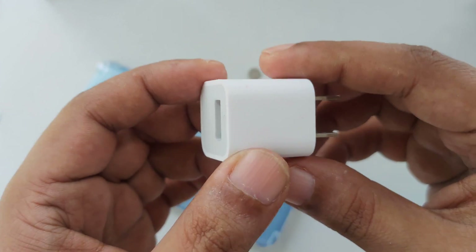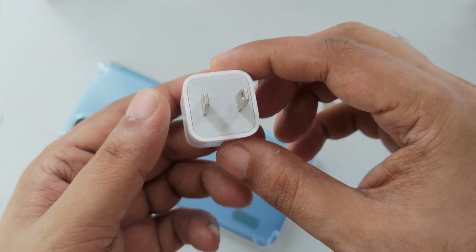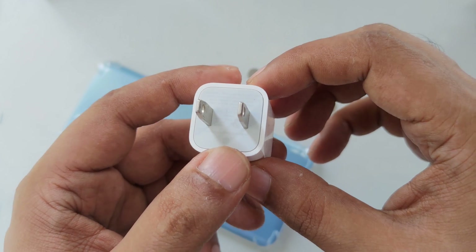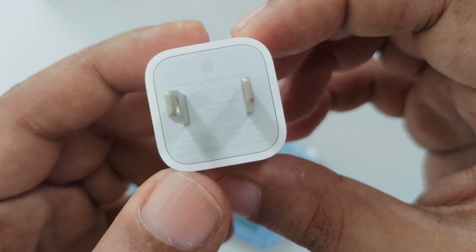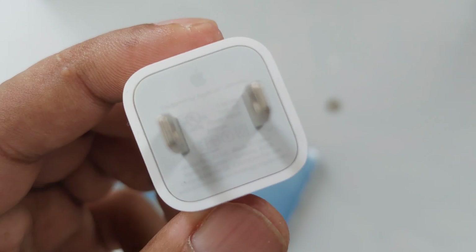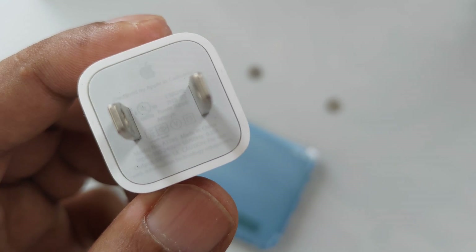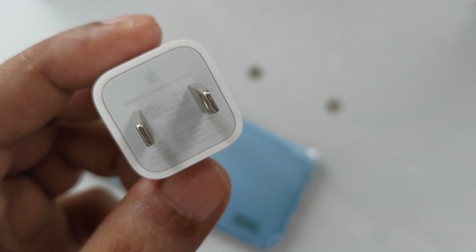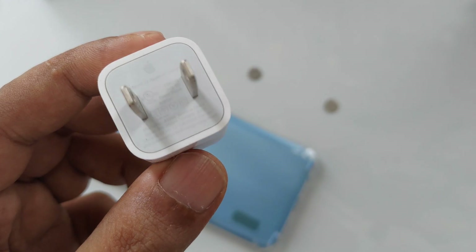Now we need one more thing: an iPhone charger. This is an original iPhone charger — there are a lot of copies and fakes, but this charger, as you can see, is an original iPhone charger, not a copy.